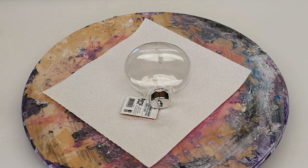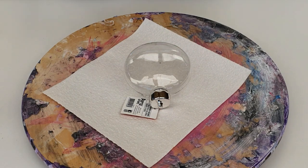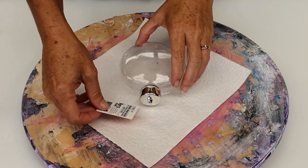Hi everyone, this is Cass from Boom Gelstone and Cass's Creations. I just want to do a really quick video on these Christmas baubles.